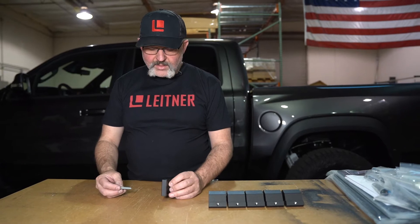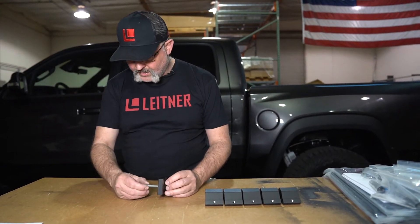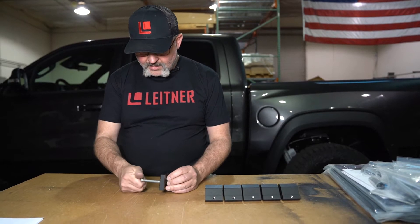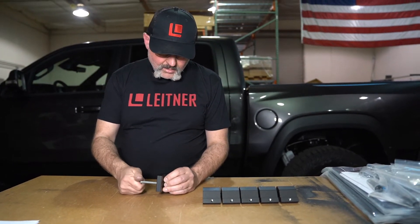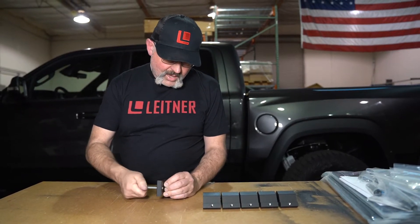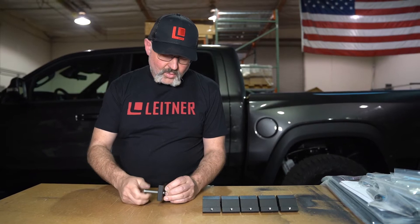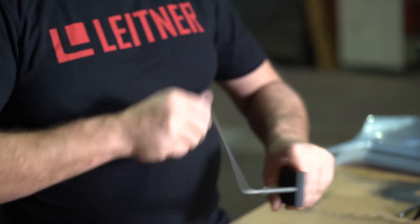Prep each one of the rail clamps using an M8 by 60 bolt. From the bottom, thread in the bolt until it protrudes out the top by approximately one quarter inch. Repeat for all six rail clamps.